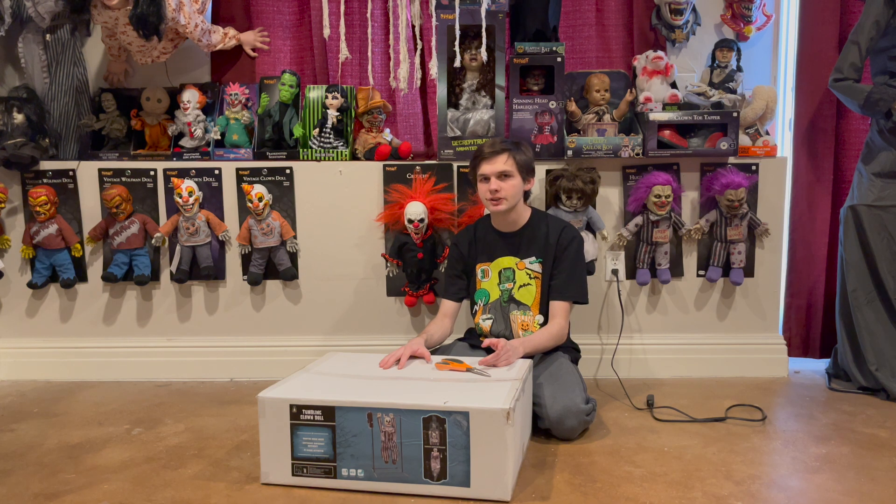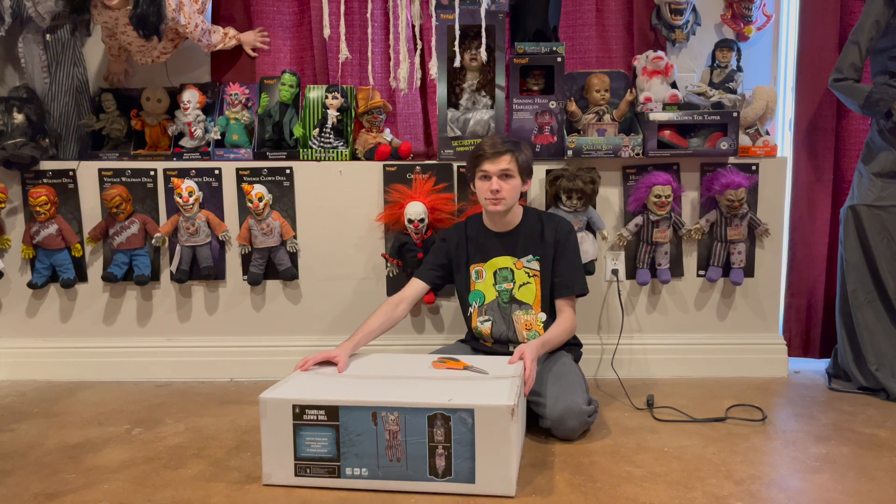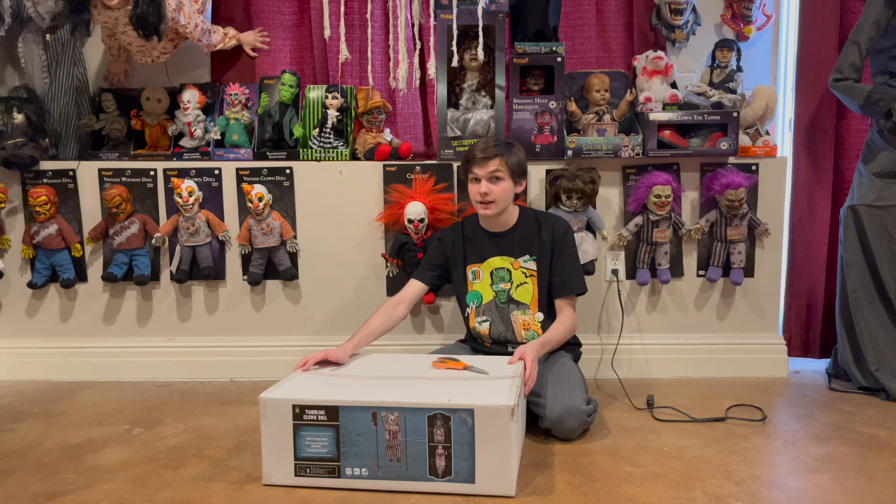Hello everyone, this is Halloween Haunter here, and welcome back to another Halloween video. In this Halloween video, we're going to be unboxing the Morris Costumes 2022 Tumbling Clown Doll. This guy I did in fact buy from Walmart.com for only $35.